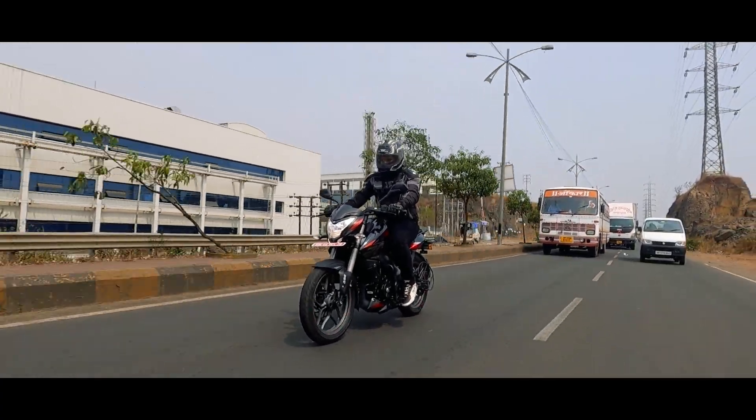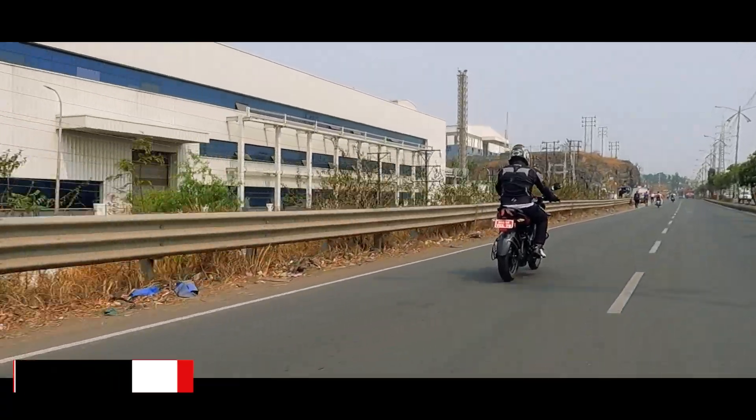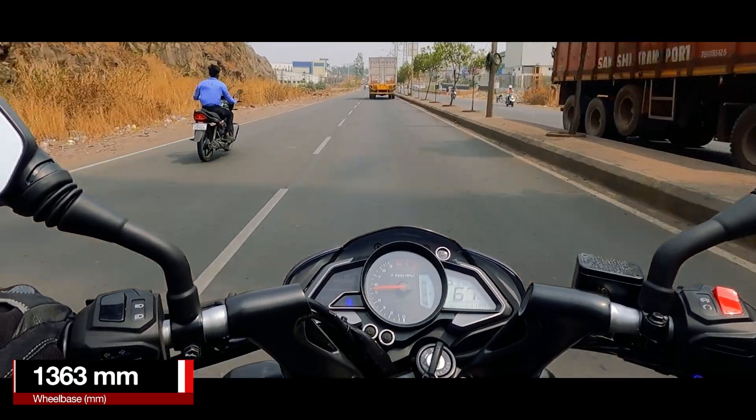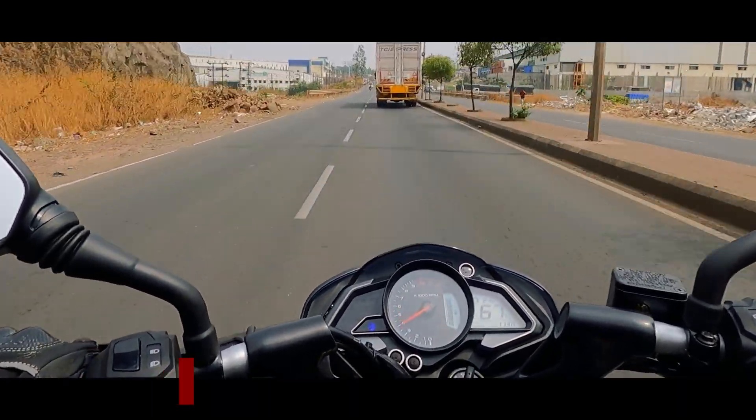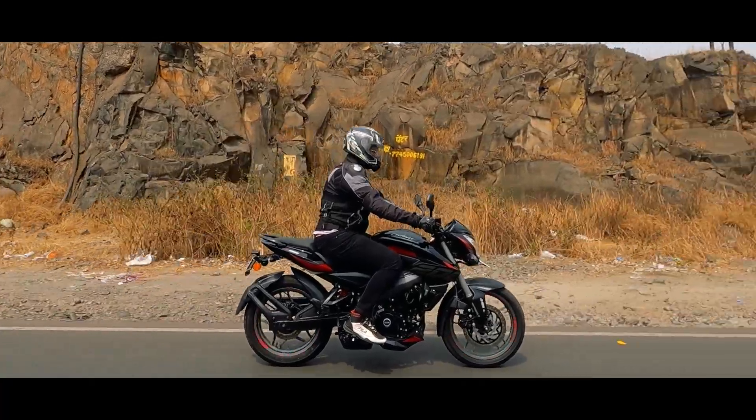As you all know, the updates have got nothing to do with the styling and the design. Hence, the riding posture still remains the same — that is sporty and aggressive, giving you an attacking posture. You sit straight, so there is no discomfort on your back or your shoulder.